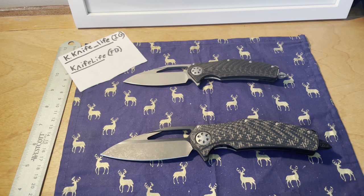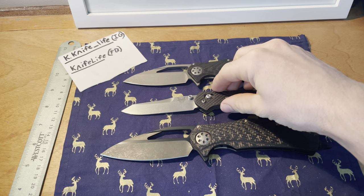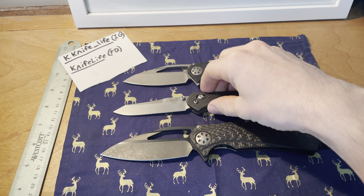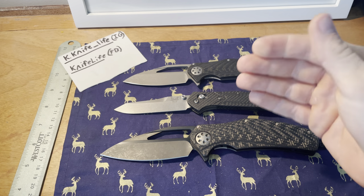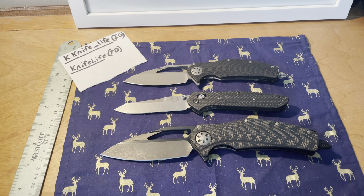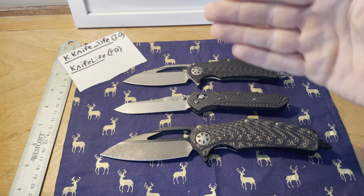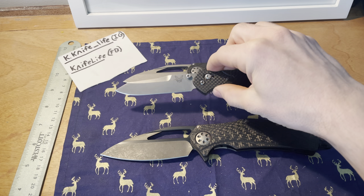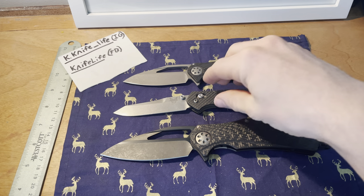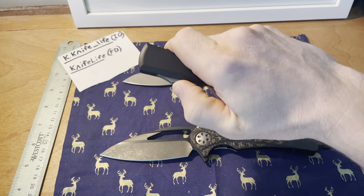The Benchmade 940 is another really good size comparison — pretty much exactly in the middle of these two in both blade and handle dimensions. So if you like the 940 but want something a little smaller, the Mini is your answer; if you want something a little bigger, here you go. Then there's the UTX-85, which has a similar blade length and edge.